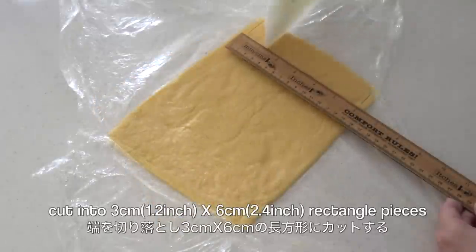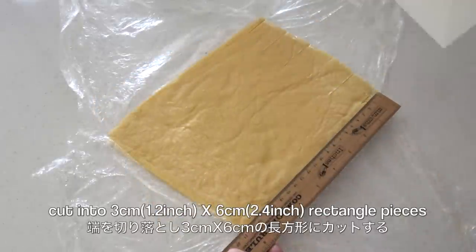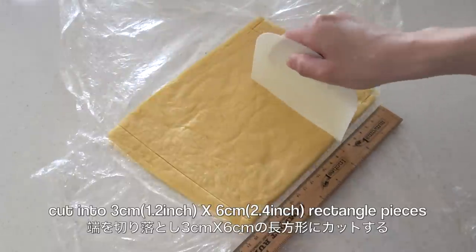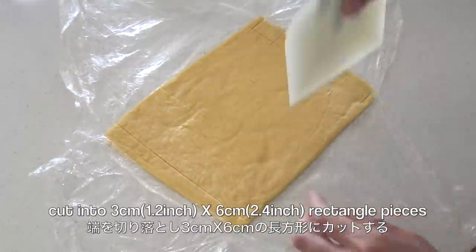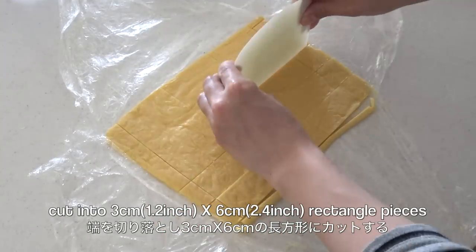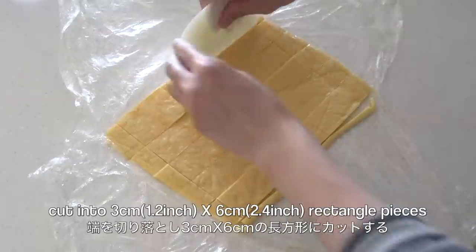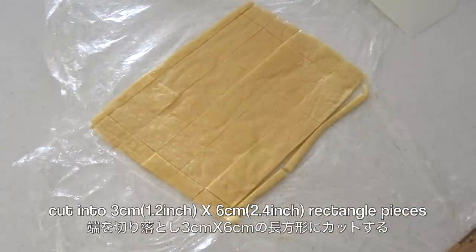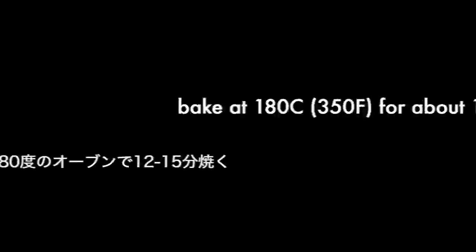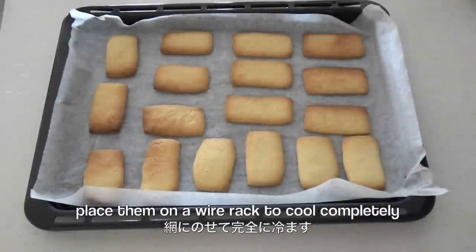Now cut into rectangle pieces. Place them on a baking sheet lined with parchment paper, and bake for about 12 to 15 minutes. Then place them on a wire rack to cool completely.